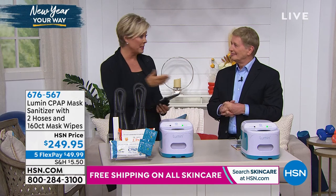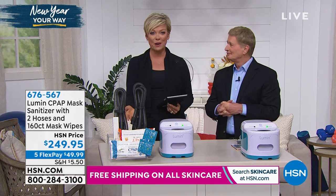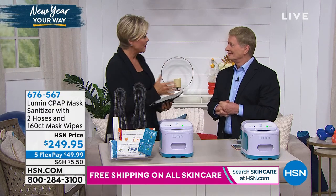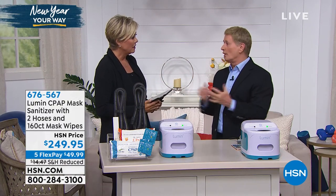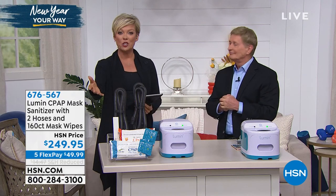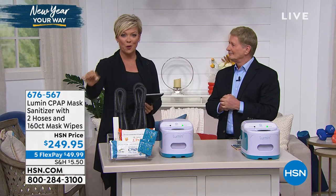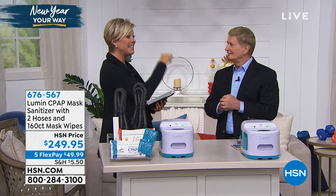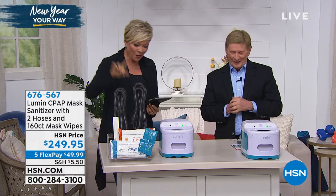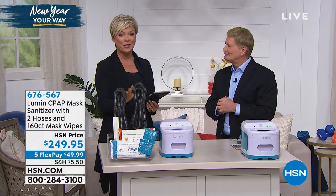Even though our time is up together, please continue ordering this product. It's just an amazing product. I love what it's doing for people — it's helping so many people out there. It is a sanitizer for the CPAP machine that does not use ozone. It uses UVC light — the healthy way to do it. And five minutes is all it takes to clean all those hoses, the masks, and anything else you want to put in there.